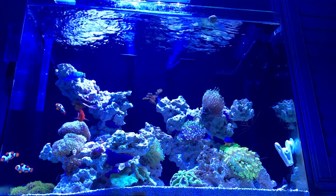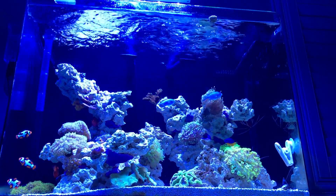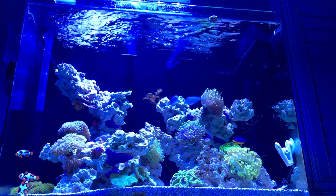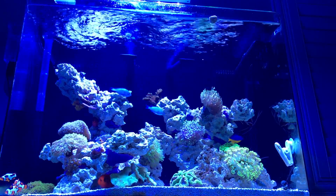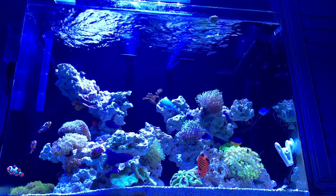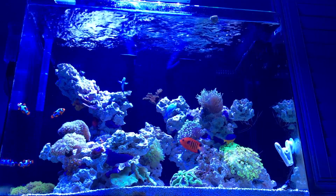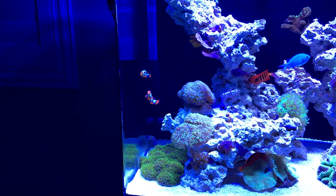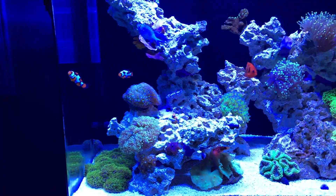The fish aren't too picky with lights — pretty much anything hovering over them and they'll be happy — so the fish have reacted the same. You guys can see the three new clownfish all the way on the bottom left; those are the new Bali clownfish and they're doing amazing.